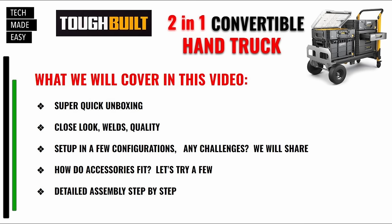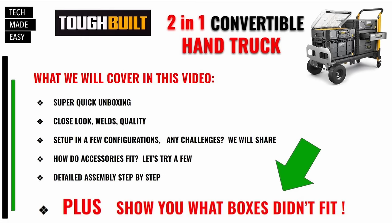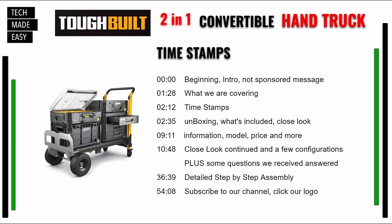Here's what we're covering in the video: a super quick unboxing, what's included, a close look at the hand truck as well as in four-wheel mode, setup in a few configurations with boxes and accessories in different positions, a detailed step-by-step assembly towards the end, and we'll even show you what boxes didn't fit and what difficulties we had. Timestamps are in the video description so you can move around — this is almost an hour-long video with a lot of detail.